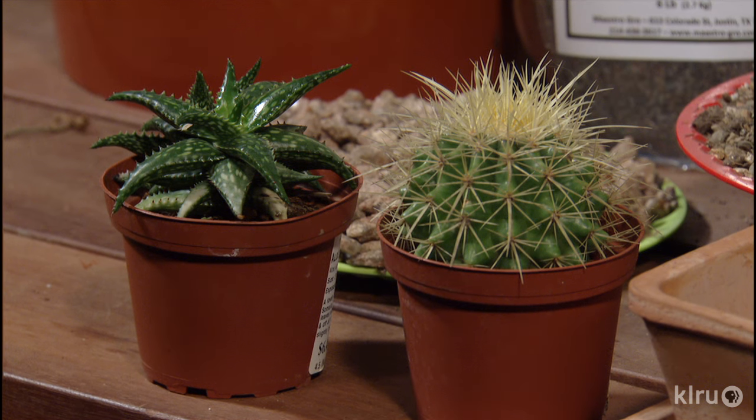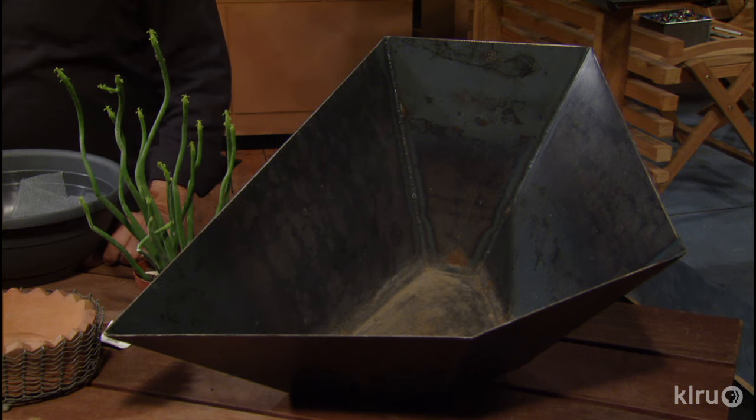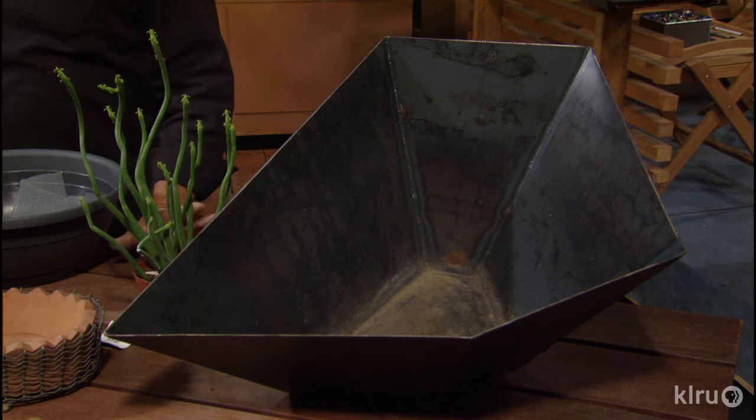A lot of young folks are looking at their first gardens and they go and they plant some of these things. Well, containers are the first thing to be thinking about. Here's a nice modern metal container right here. Lots of folks are using this style in their gardens, so this is a good option. It's rather deep though, so you've got to be careful what kind of cactus you put in there.